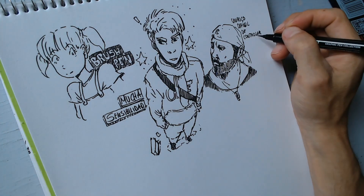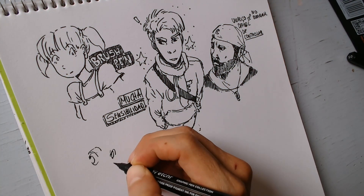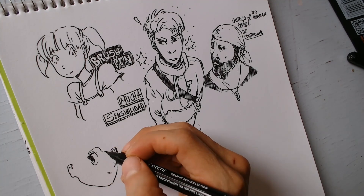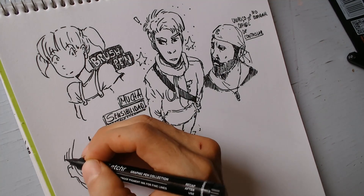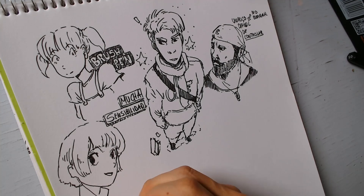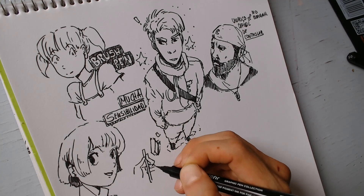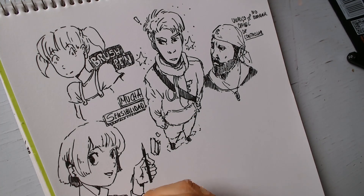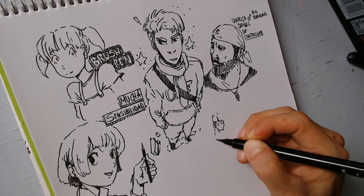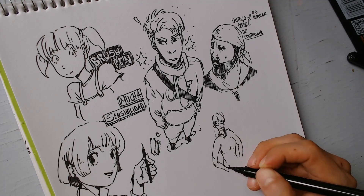Ahí está, amigos — esta herramienta de brush pen es toda una maravilla. No tienes que comprar todo el paquete porque por ahí venden la pluma individual de otras marcas. Acepto el reto de practicar y seguir puliendo esta herramienta porque ya lo sé: se siente en mi sangre esa adrenalina, y se va a convertir en uno de mis materiales preferidos a la hora de dibujar sin boceto, porque es sencillamente hermosa la línea, todo lo que puedes crear.